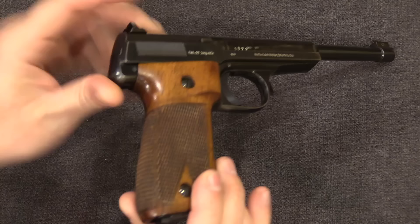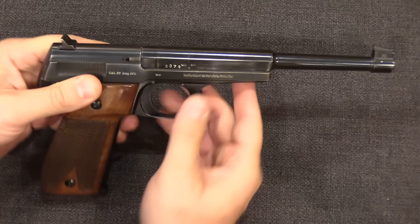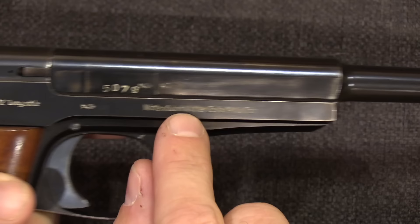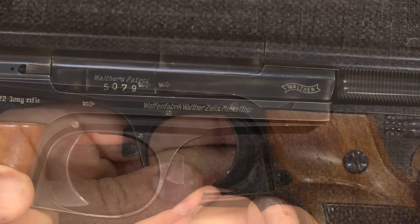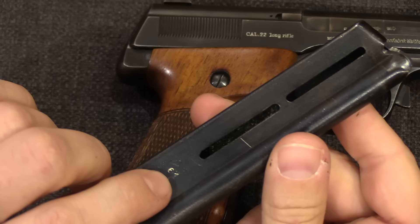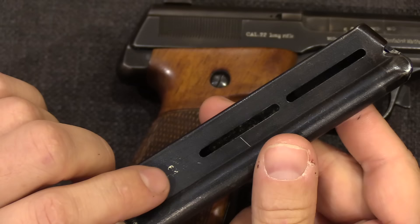Other than having wraparound checkering on the grips, which is a bit unusual, this is a totally standard, normal 1925 model Walther Olympia. This is chambered for .22 long rifle, marked on the side of the slide. We have the serial number up here, as well as a number of Crown N German proof marks. We have the Walther manufacturer's name and location, and then on the other side we have Walther patent and that nice little Walther banner emblem. The magazine release on the 1925 is a heel release, and we have a pretty typical 10-round .22 calibre magazine. These magazines are numbered, but the numbers appear to be assembly numbers — they don't appear to be actually serialised to specific guns.